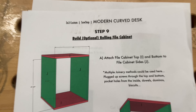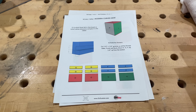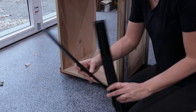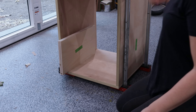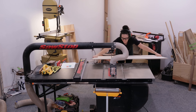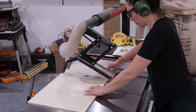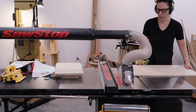Moving right along, let's build some drawers. The plans have approximate measurements for all these parts but it's really best to use your actual case opening to get the exact sizes you need. The drawer sides can be cut to the listed length, but the drawer fronts and backs should be the width of the opening minus both drawer slides and both drawer sides. I cut the half-inch plywood to that measurement, then trimmed up all the parts to their listed width from the plans. So it's just the length of the fronts and backs that you need to cut to the exact size of your cabinet opening.